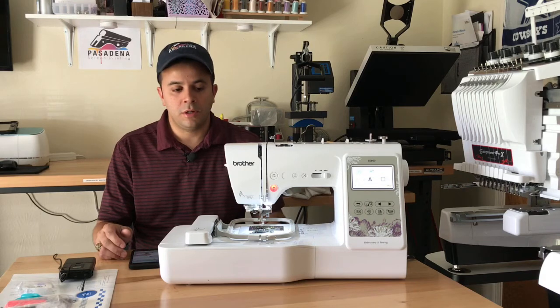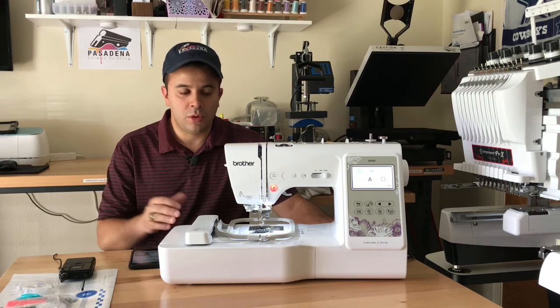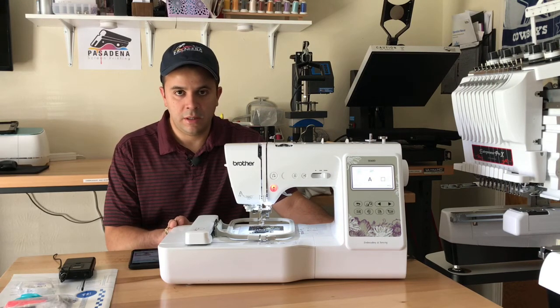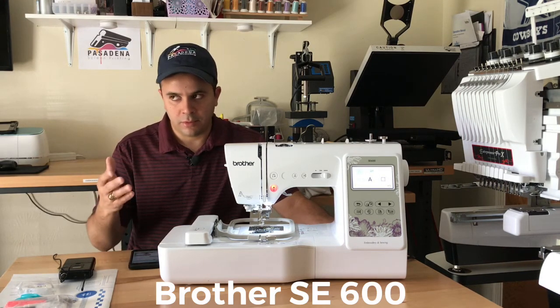Today's video is going to be about embroidery, and specifically I'm going to be showing you guys my first embroidery machine. I purchased this — the Brother SE 600 — last year in April, right after the pandemic.